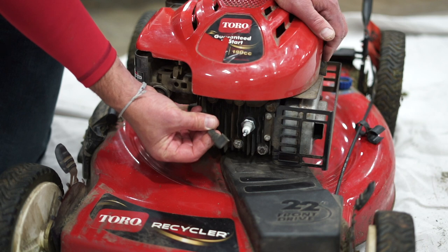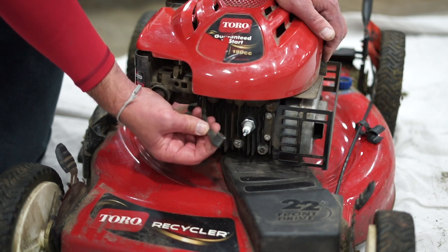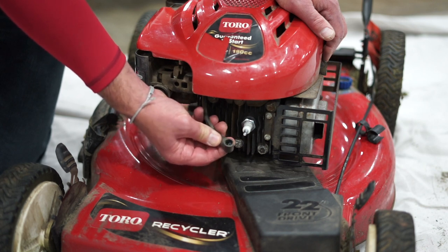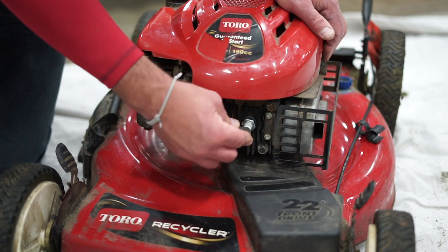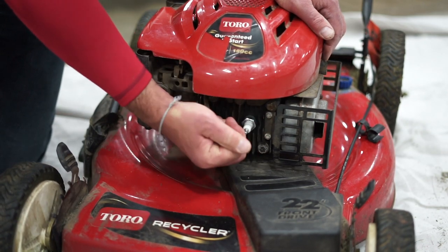Now we're going to do some more work on this lawnmower, so I'm going to leave this wire off for now because we're going to tip it on its side. That way the engine will not start if this wire is not connected. But just for the sake of the demo — once you put that plug on, you just push this back on and you're done.